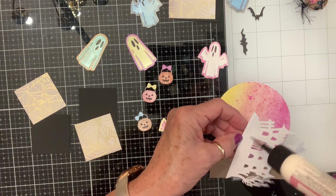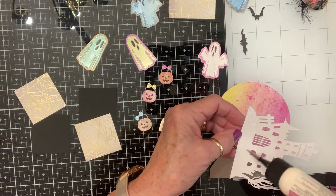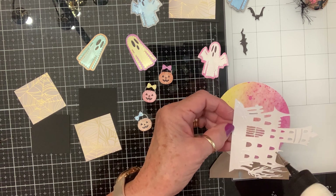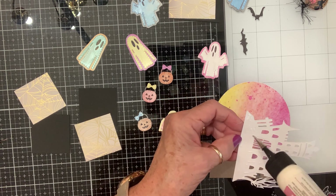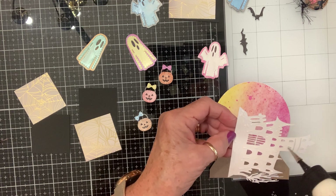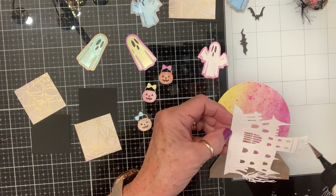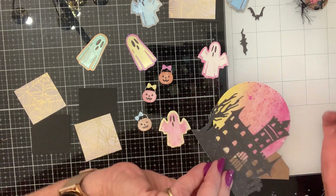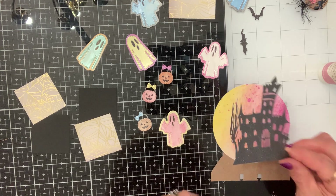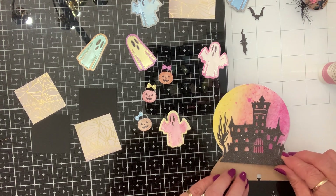I thought this paper might be sticky-backed but I don't think it is — it just feels odd. It's a very different kind of color; it's not black. It's kind of like charcoal, I guess you'd say.